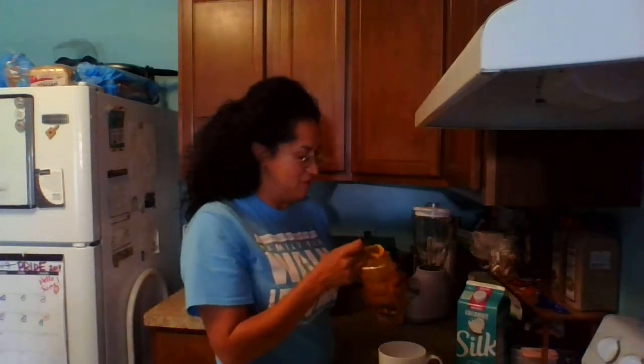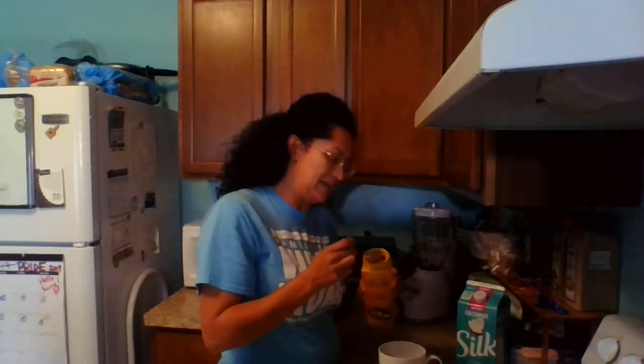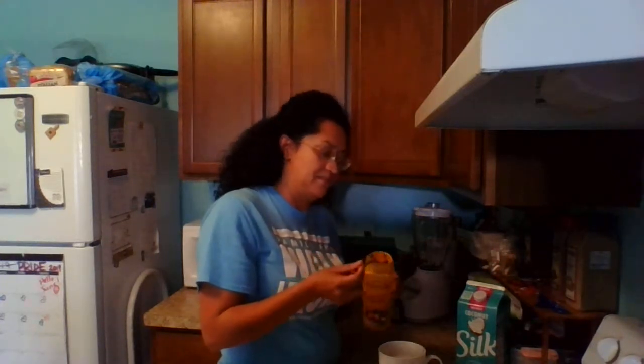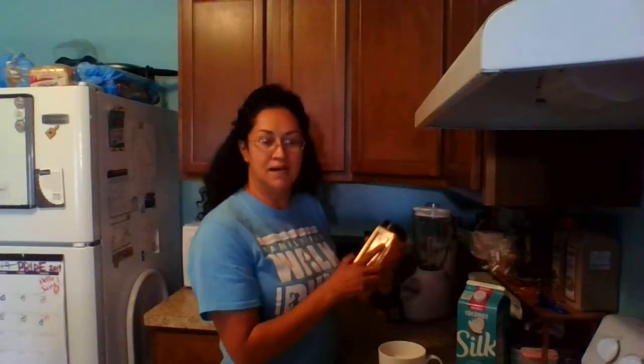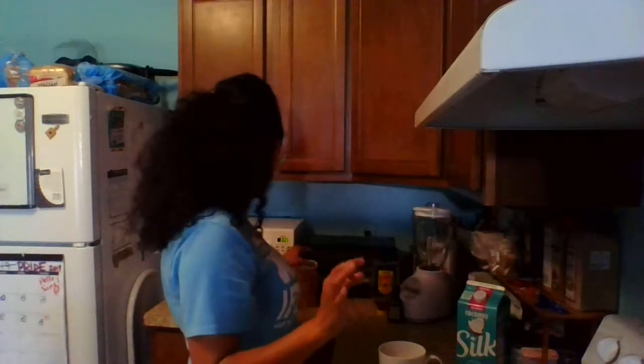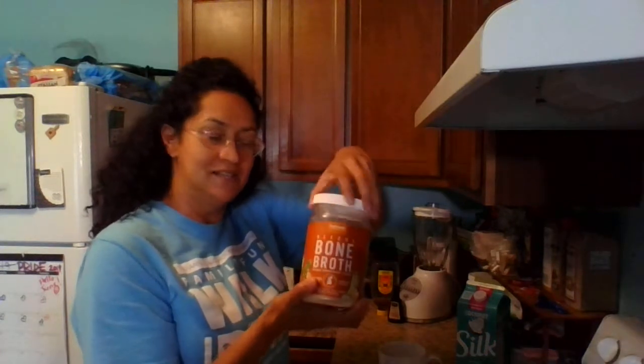Turmeric is another great ingredient for reducing inflammation and pain. I use a little less than half a teaspoon — about half of a half — because again, I want the ginger to be the main taste.